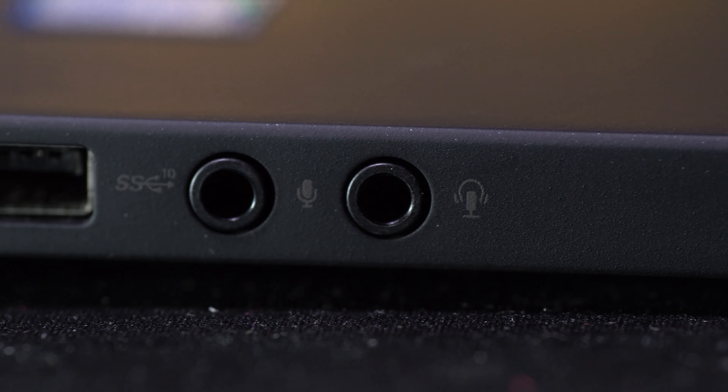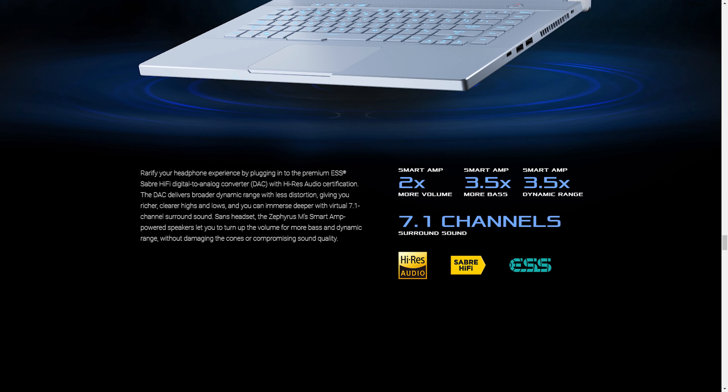Now let's talk about audio. Usually when we talk about laptop audio, we talk about speakers. But this laptop has another trick up its sleeve — it comes with an ESS Sabre Hi-Fi DAC amplifier. That means 3.5 times more bass and dynamic range, and two times more audio output. In short, when you use headphones, your audio will be enriched even more with a lot of detail. And even if you are using expensive high-impedance headphones, they can be easily powered by this laptop without needing any external amplifier.